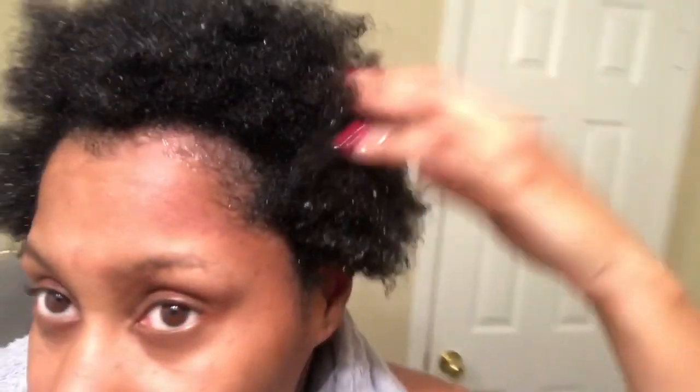I know I look crazy, but I just rinsed out my deep conditioner and my hair is so soft — just look at it! It feels like I still have conditioner in it, that's how soft it feels. I've never had a deep conditioner make my hair feel this soft. It's amazing.